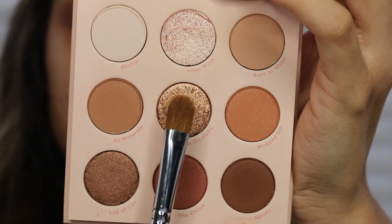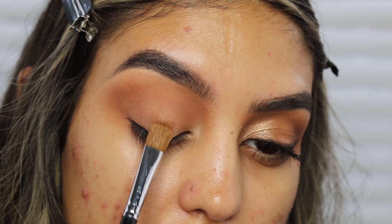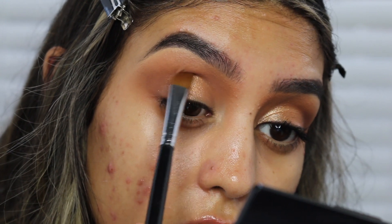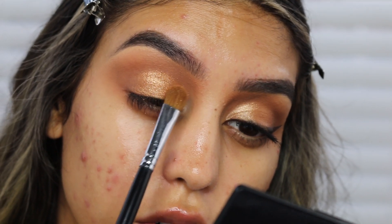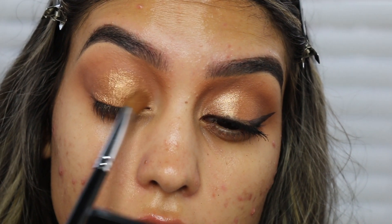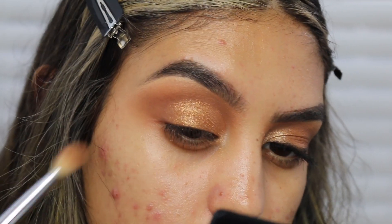I don't know how to pronounce this next shade but it's a gold shade called Put On Hairs. I'm using the Morphe M166 brush and putting it in the center towards the outer corner, kind of creating a cut crease but without concealer because I want it to look seamless, leaving a little space blank on the inner corner. Then flipping the brush, I'm using the shade Wink Wink on the inner corner and blending it in with the gold shade.